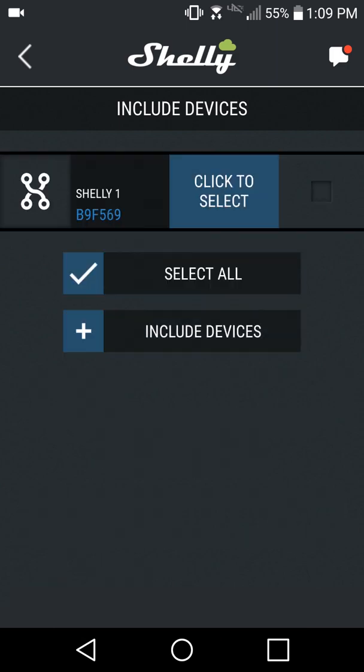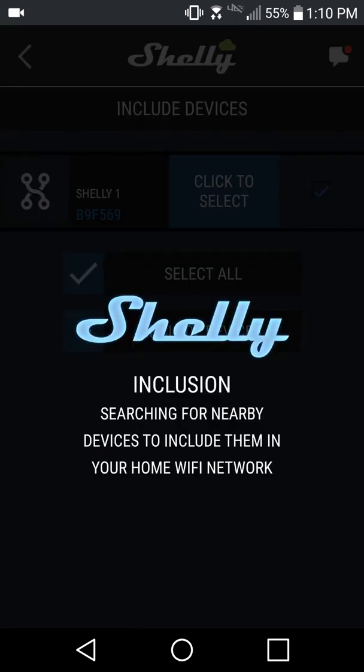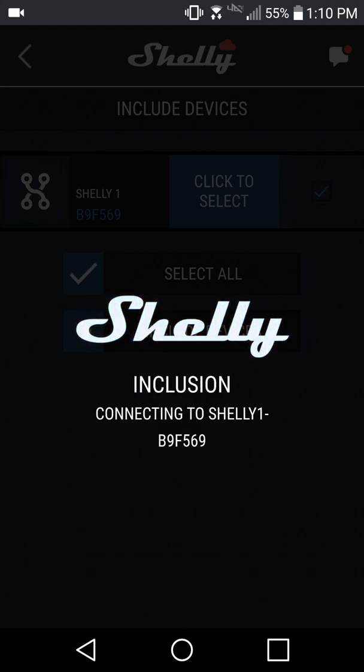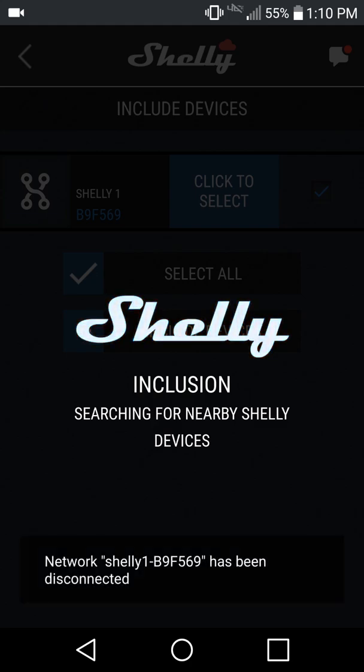Tap Next. The app instantly displays any Shelly products in range that you can add to your Wi-Fi. Select each device you want to add, making sure that the checkbox is marked, then tap Include Devices. Shelly will now connect to the selected devices and save your Wi-Fi credentials to each module. As soon as the app disconnects from each, the Shelly modules automatically join your Wi-Fi network.